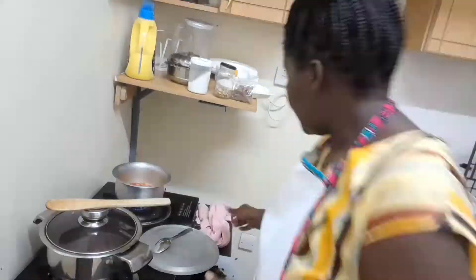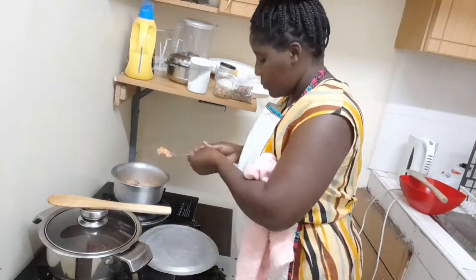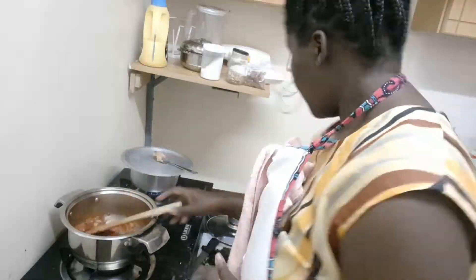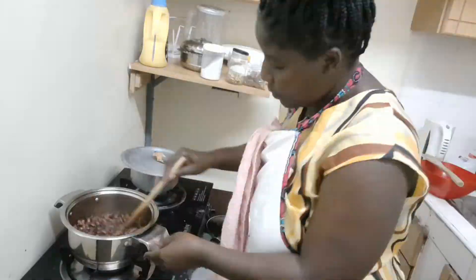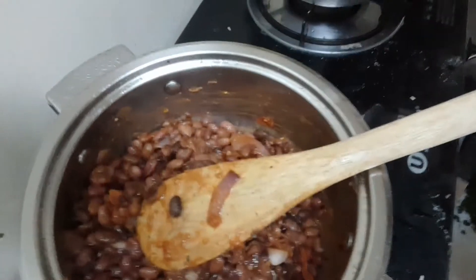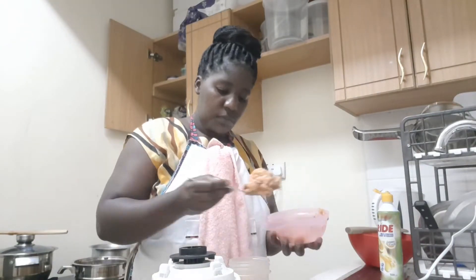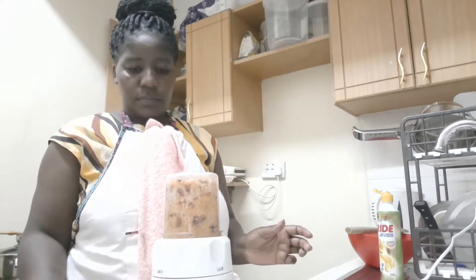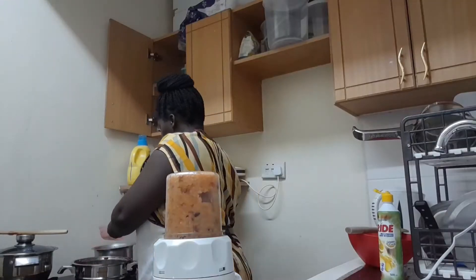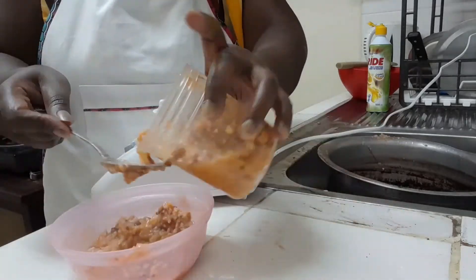I tend to wash the beans after boiling — just to reduce the acidity; it tastes good. My baby's food goes to the blender. I tend to blend the rice because rice is kind of dangerous — if it chokes the baby it won't end so well — so I make sure I have a puree of rice and beans.